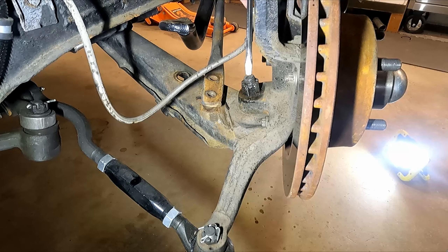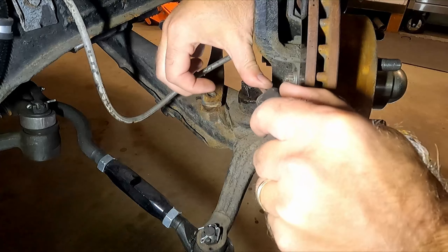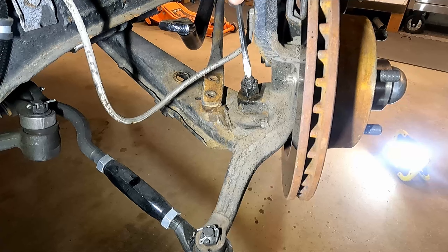Now we've got to get this cotter pin out. These can sometimes be a pickle to get out because they've been sitting in there rusted and they don't want to move. And when you get them out, you can end up breaking the legs off and can't push the cotter pin out — so just a heads up, that might be difficult.